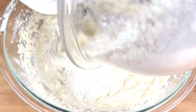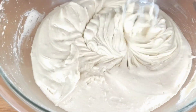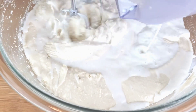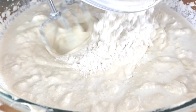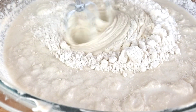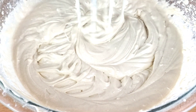Next, we are adding in our dry ingredients. Turn your mixer on low speed, then mix for two minutes, alternating with the milk. We're gonna start with the dry and finish with the dry ingredients. Our mixture looks good, now we're gonna set that aside.